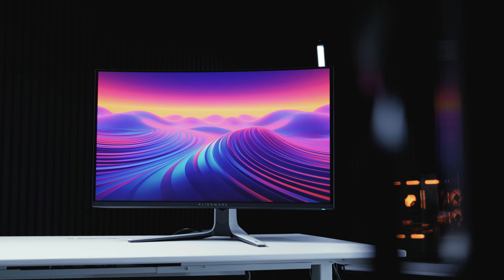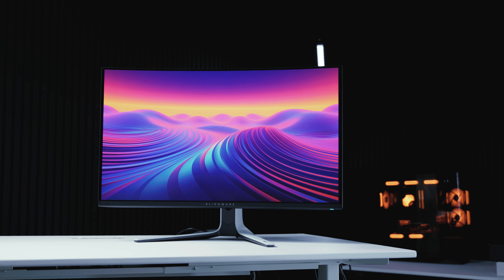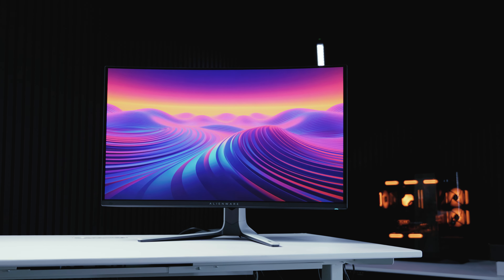Let us know what you think of the Alienware AW3225QF. I really, really wanted this to be my new gaming monitor, but I guess the search continues.